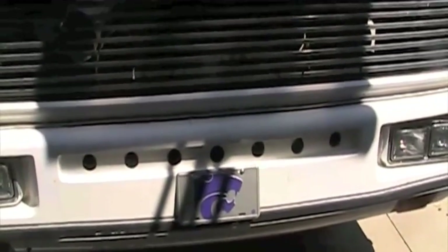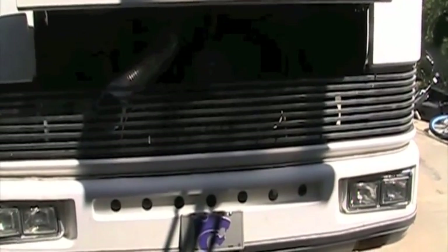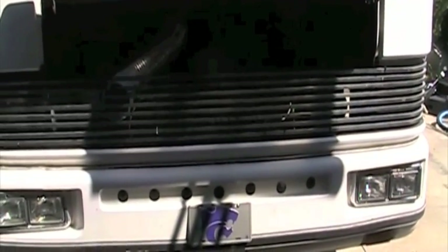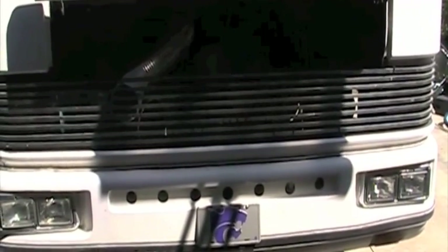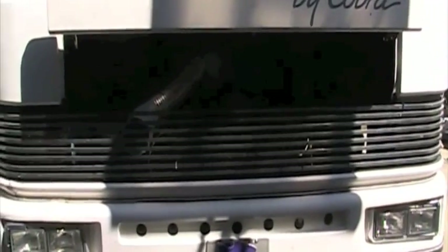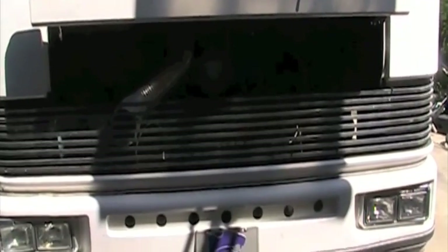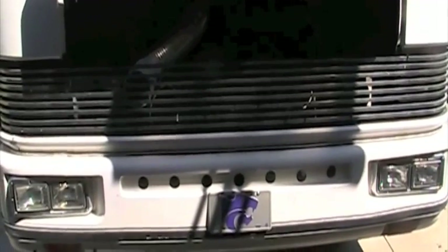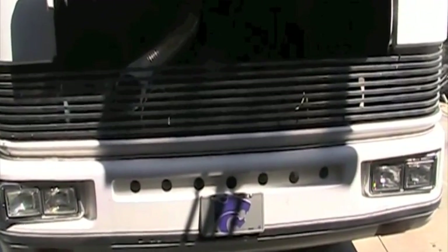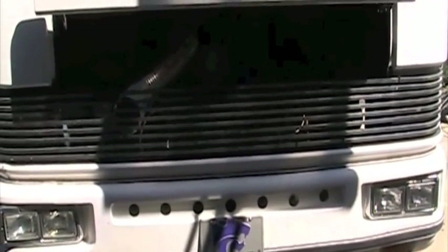I also put in these holes in the front here. I think the RV company just thought about the RV part and not the truck part as much, so I think the airflow was lacking. The solid part blocks off about 40% of the radiator. So I cut these holes — they're about two-inch holes, six inches on center, seven of them — and I think that helped quite a bit to get more air into the radiator.